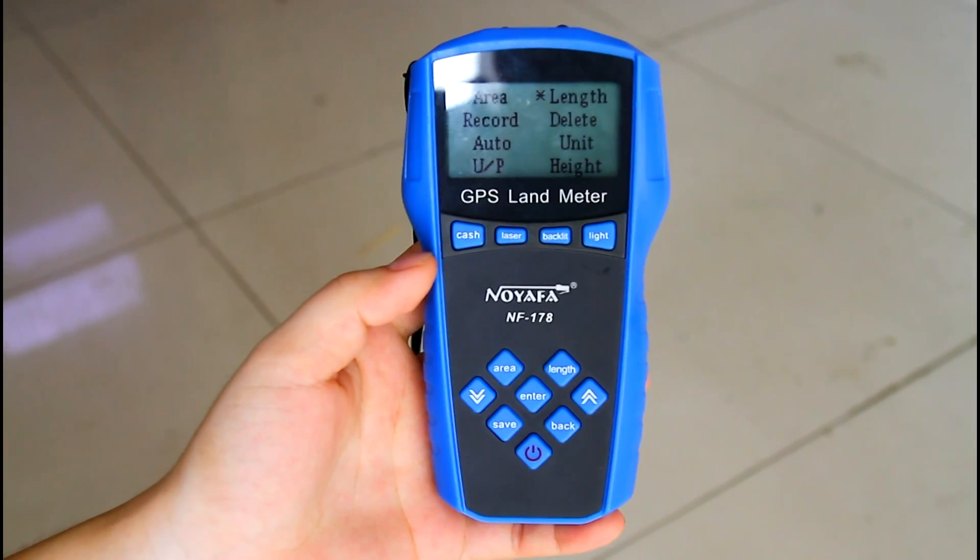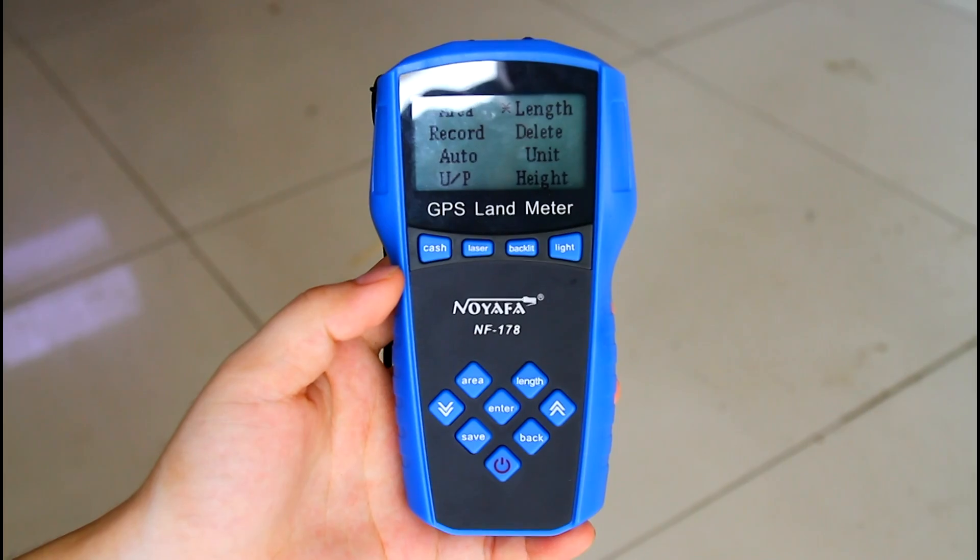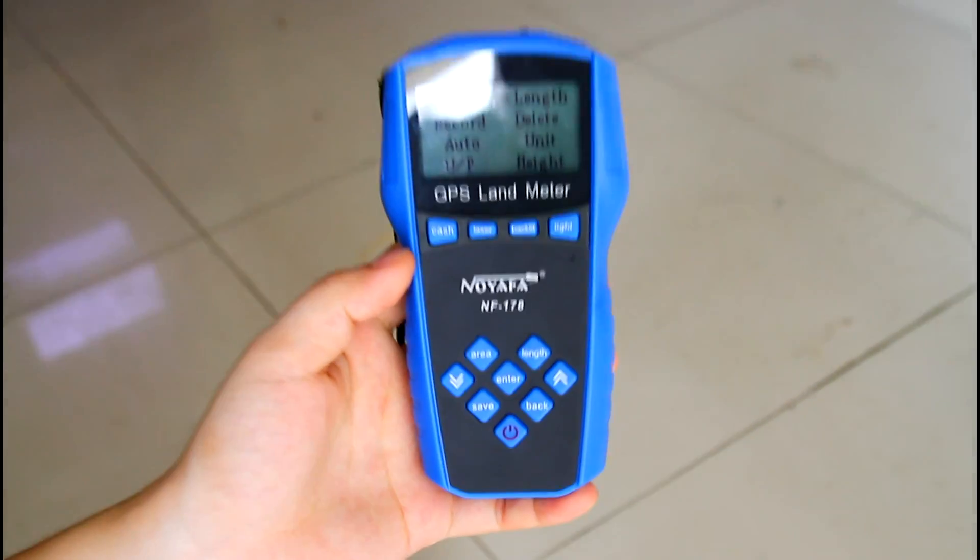This is all the information for our GPS Landmeter NF178. That's all. Thank you.